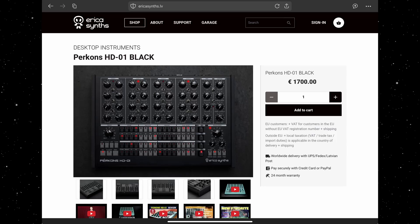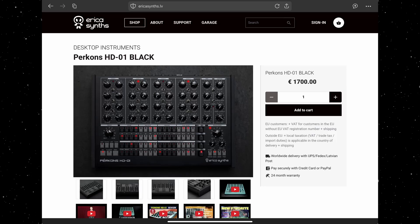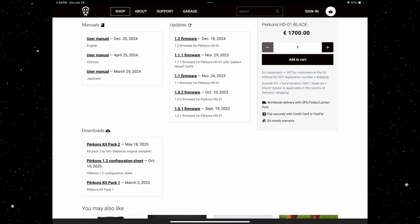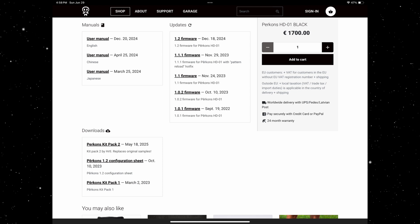I'm over here at the Erica Synths website and I'm just going to scroll down here to the bottom of the page and click on where it says download the 1.2 firmware.